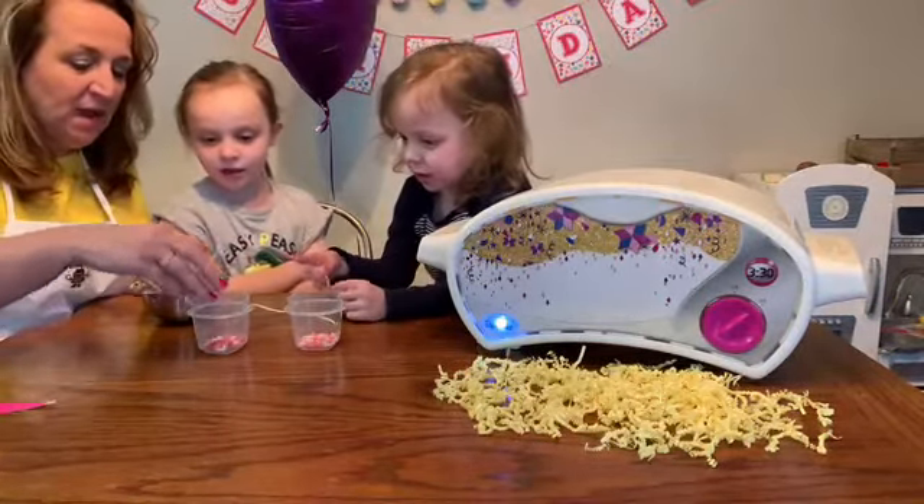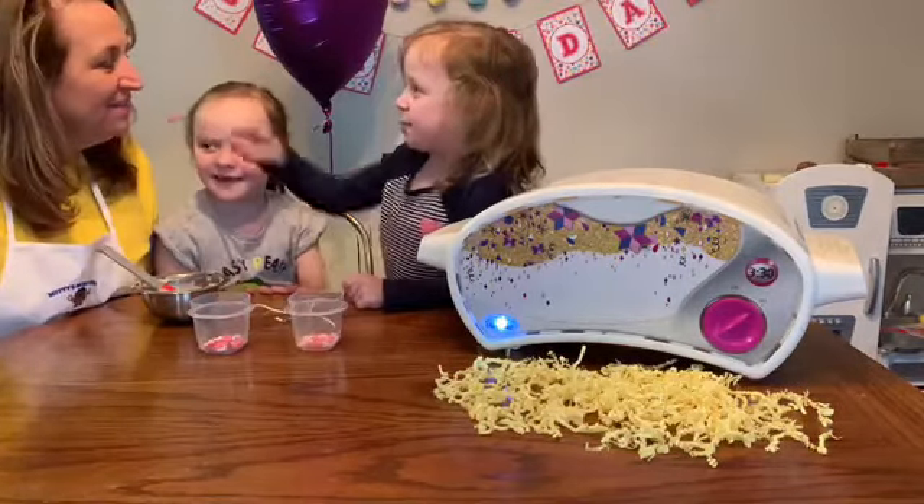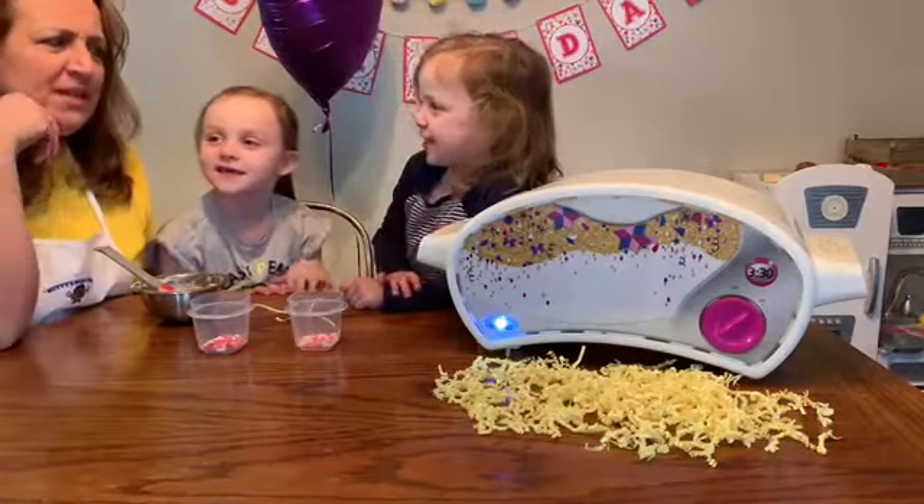A Valentine is somebody you love a lot. Grandma! Who's your Valentine? A nail collar. Your nail collar — are you avoiding the subject?